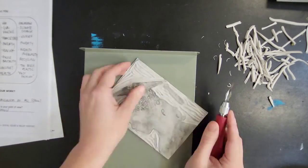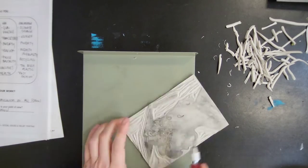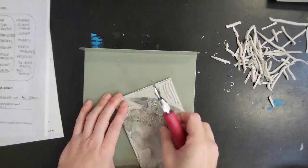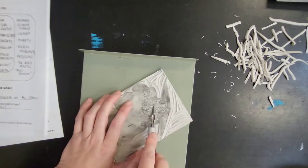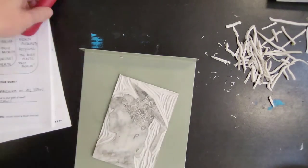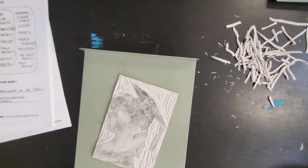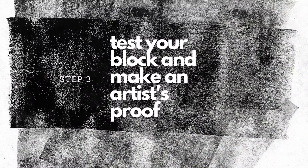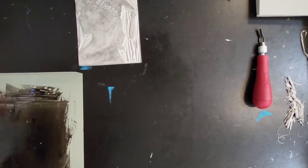Now that I've carved away all my background, I'm going to use a two. I'm using a two here carving out that lettering on the inside of the graduation cap where it says 'art makes a difference.' I didn't want my letters to be quite that thin, but I did use a one to make some of the details in the hair and the little fringy thing on the graduation cap — can't remember what that's called.